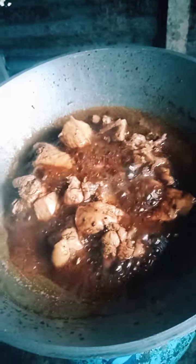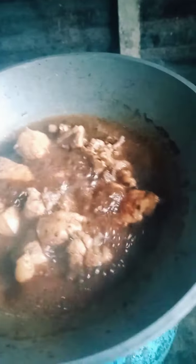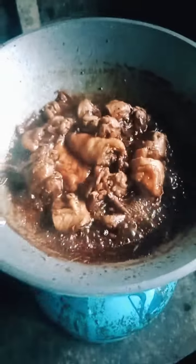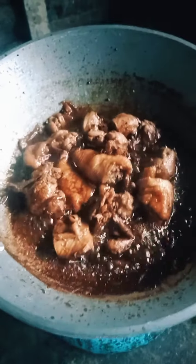Mmm, ang bango. Nangangamoy ulam na. Malapit nang maluto yung chicken natin. Ayan, after a while, luto na po yung adobong chicken natin.